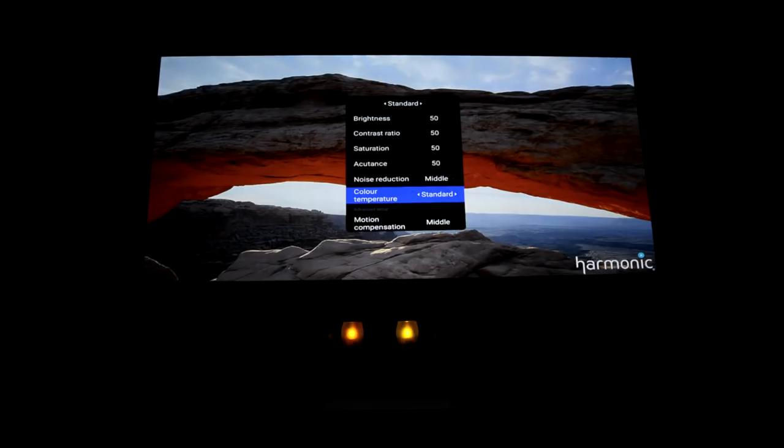The Z6 had no problems playing 4K content, obviously down-sampling it to 1080p. In darker scenes, the lower ANSI lumens and lower contrast ratio do show. But if you're in a pitch-black environment, you'll have none of these issues. The projector doesn't suffer from too much motion blur even in fast-moving scenes — there is some, but it's still a lot better than other projectors around this price point.